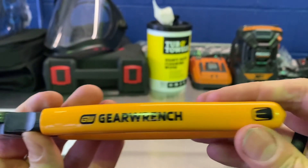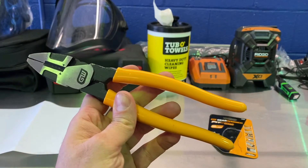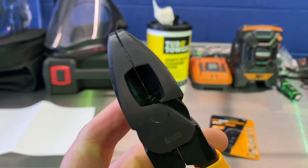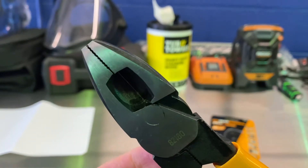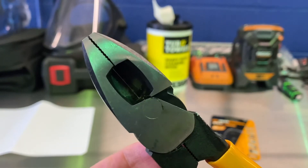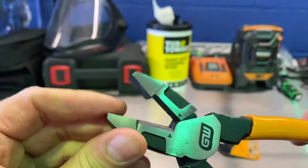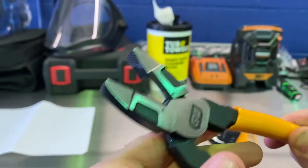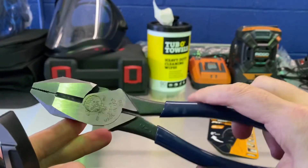You can see the part number a little better — nice labeling from GearWrench. A few things I've noticed about these pliers: first, you can see there's a noticeable gap in the cutting area, and that will come into play when you're cutting some materials — I'll show you that in a bit. Second, it does have a cross-hatching pattern, which is pretty standard on lineman's pliers, but if you want to compare them to the industry standard — which in my opinion is Klein —